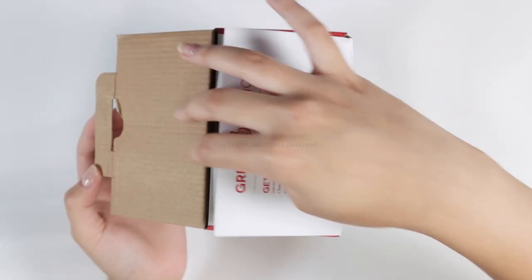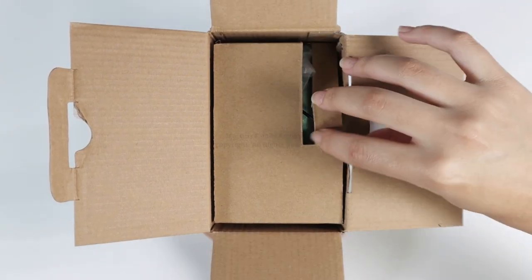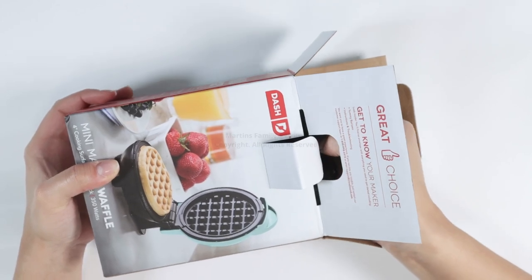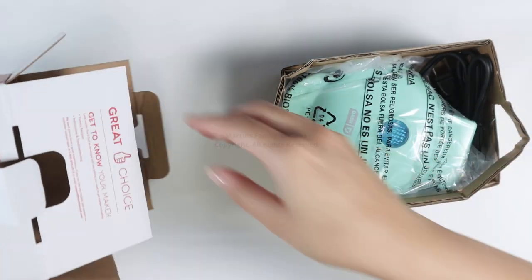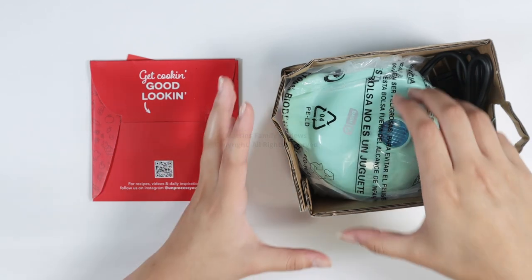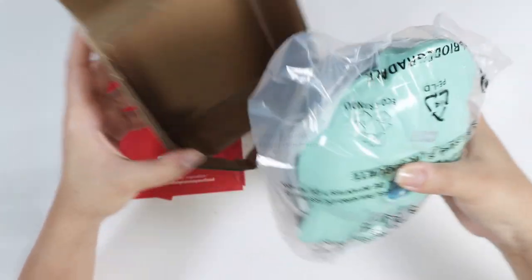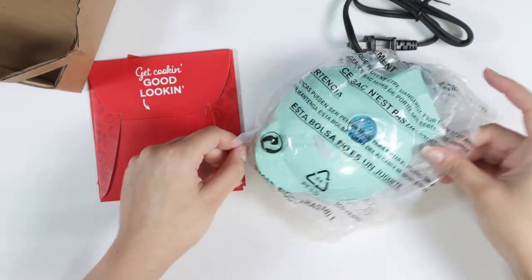You're going to open it up with me and then I'm going to show you how we make the little waffles. So as you open it, there's a little pull tab right here and you just pull that slowly — and there you go. Of course, it comes with a little book of instructions. Let's get cooking, good looking! Let's take this out of the packaging just like that — here's our mini waffle maker.